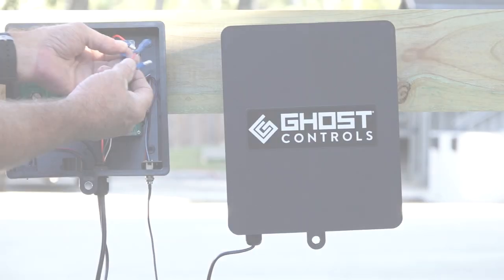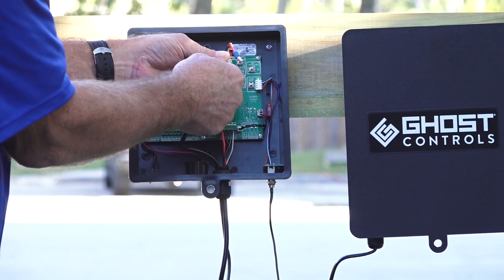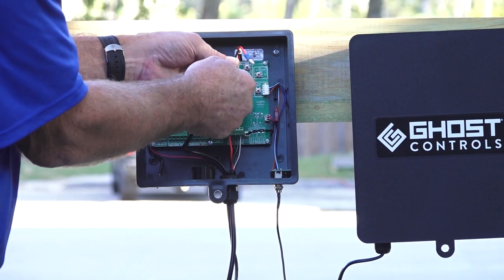Now connect your battery harness to the control box. Make sure you connect red to red and black to black.